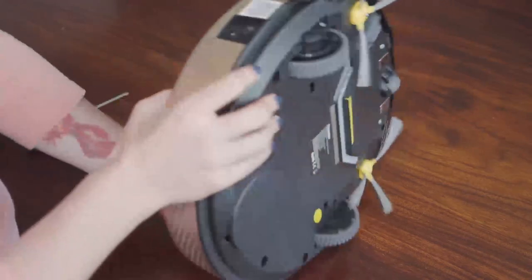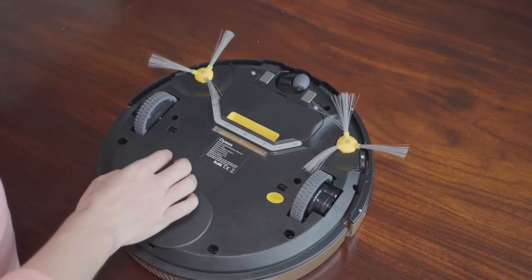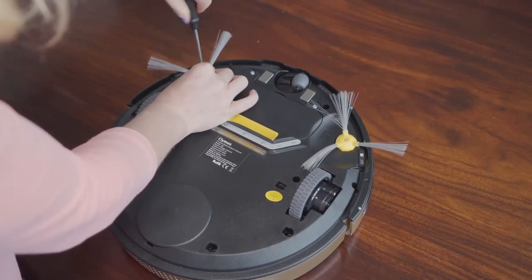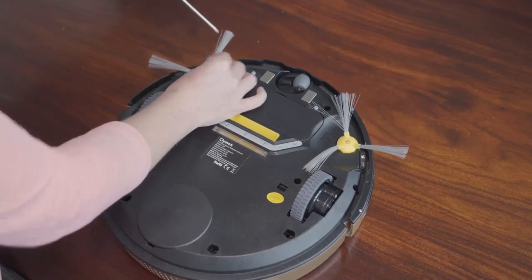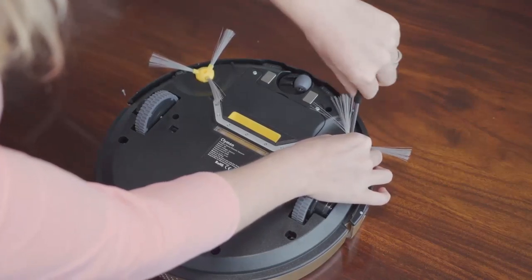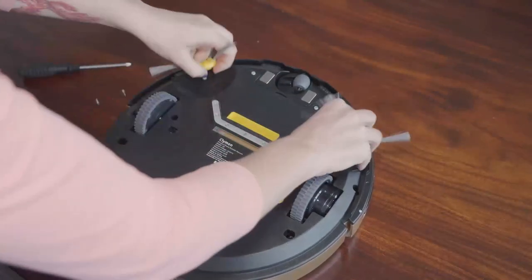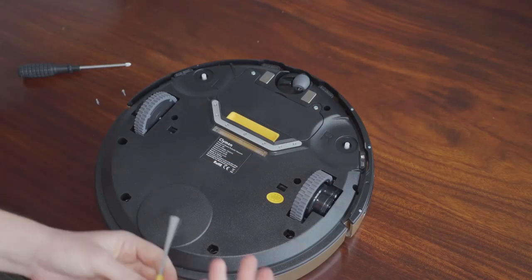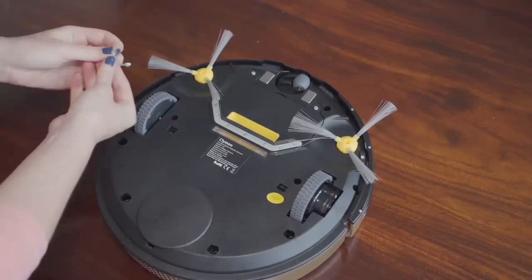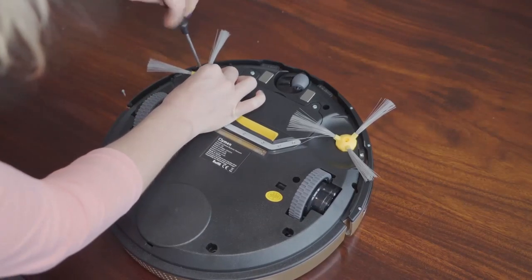Now how to change the side brushes. You turn over the robot cleaner and take a small screwdriver. You unscrew the two screws at the side brushes. You take the side brushes off and then replace them with new ones. You place the new ones on, put the screws back in, and your robot cleaner is ready to work again.